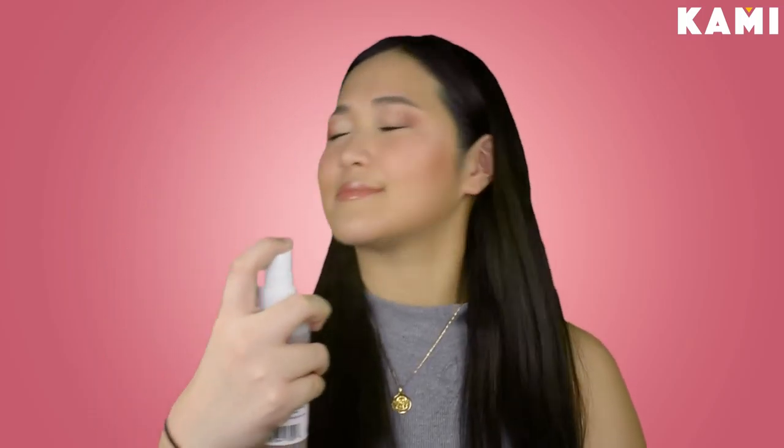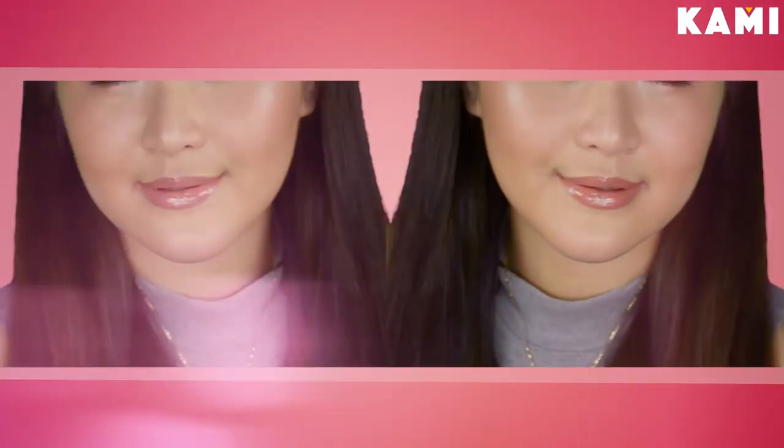And of course, don't forget to spray some setting spray to make sure that your makeup lasts all day and all night. So that's it — we're done! Before I say bye, I just want to say congratulations to everyone who's finally graduating. Thank you so much guys for watching, and please don't forget to subscribe to their YouTube channel, Be Kami, and my YouTube channel, Reiza Ang. Bye!